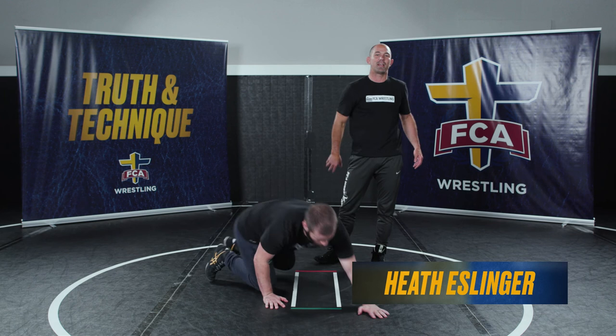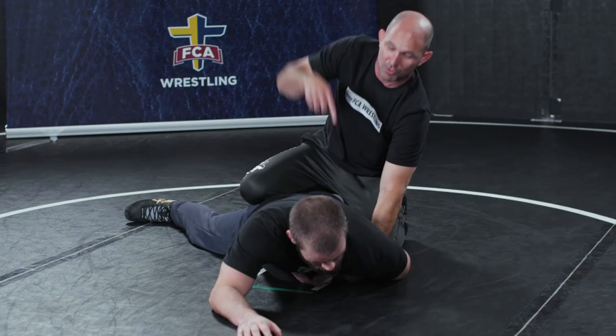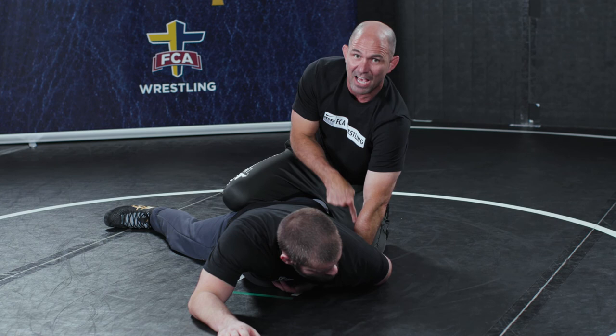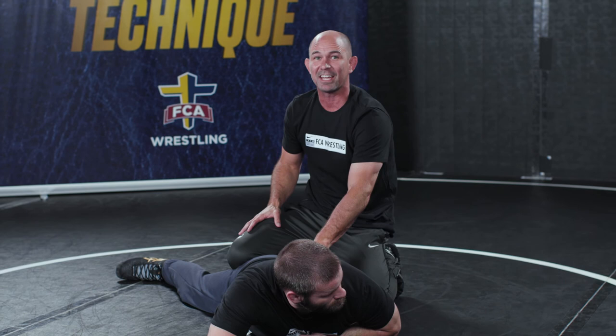Starting in the down position, coach Bronc is already broken down to his belly. If you need some breakdown help, go check out our other resources on Truth and Technique — there's a lot of great breakdown stuff on there. Coach Bronc's on his belly; I've already trapped the inside wrist. The inside wrist is underneath my left knee, which is right above his hip, almost touching the inside wrist. Everything is tight in this position. I want to make the bottom guy think that I want to keep him on his belly.